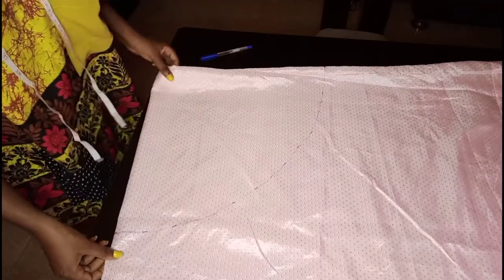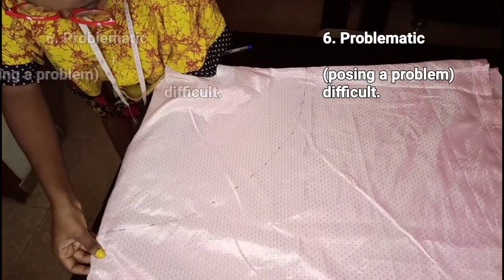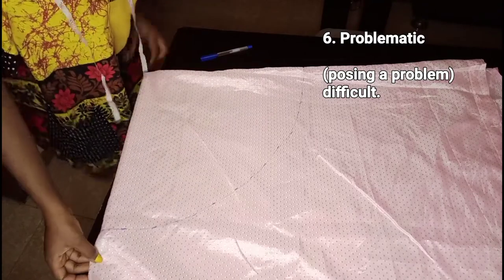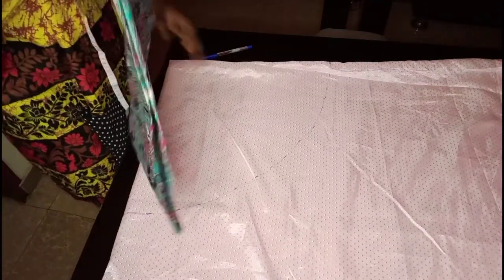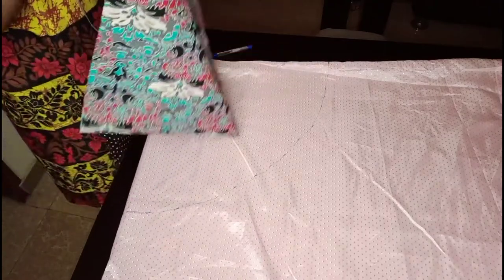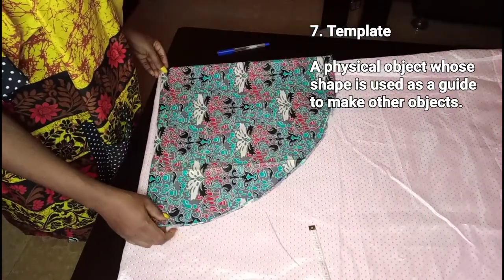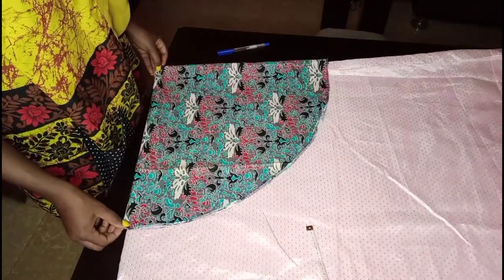This particular fabric was a bit problematic — it was just moving about, so I had to keep adjusting and re-adjusting. A simpler way to do this is to just place the fabric you already cut and use it as a template for cutting the second fabric, instead of going through the whole process all over again.